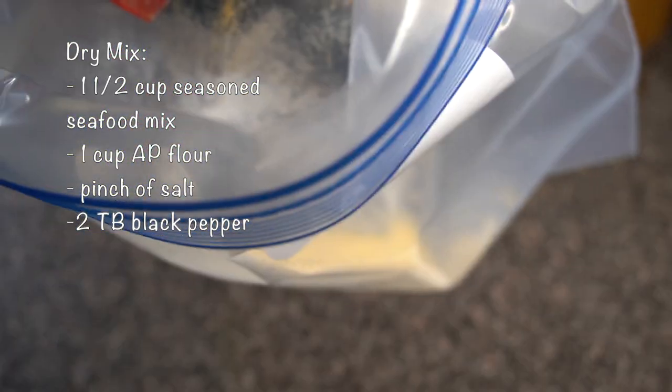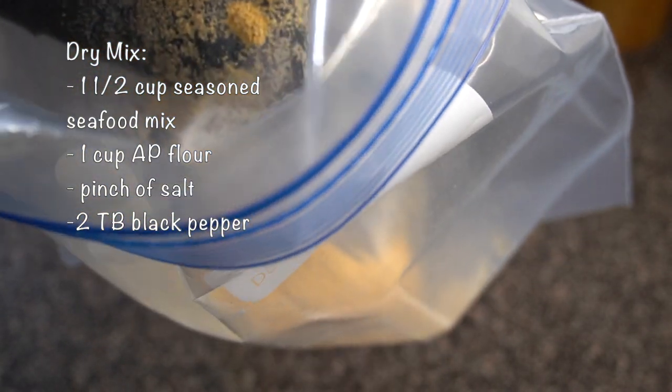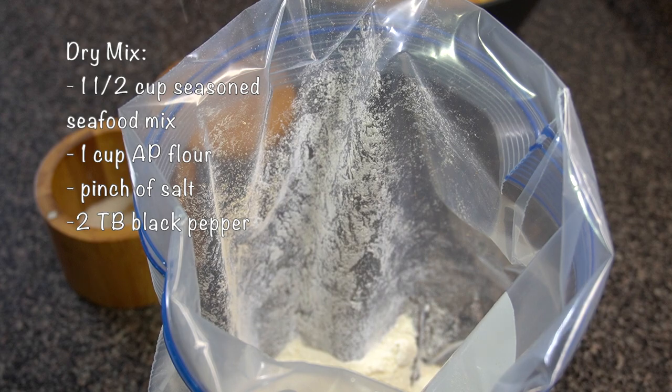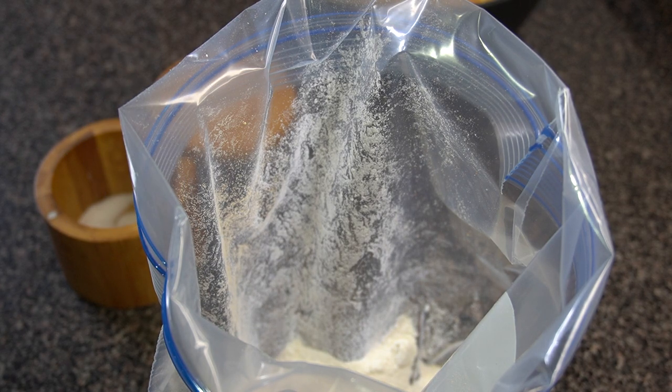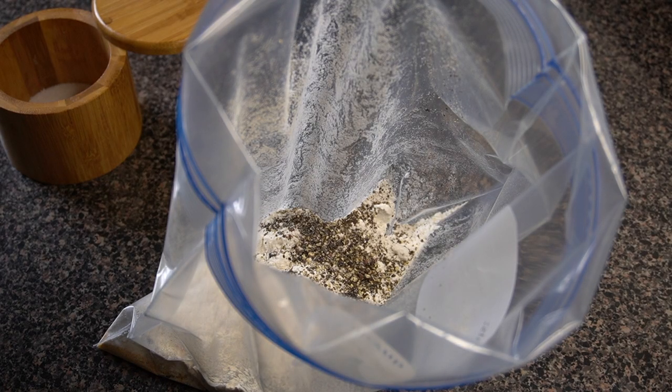Now you're up for the breading. I had some extra fish fry that I had in my refrigerator, so I used about a cup and a half of that, then went in with about a cup of flour, a little pinch of salt, and about two tablespoons all together of fresh cracked black pepper — and I like to use coarsely ground fresh cracked black pepper.